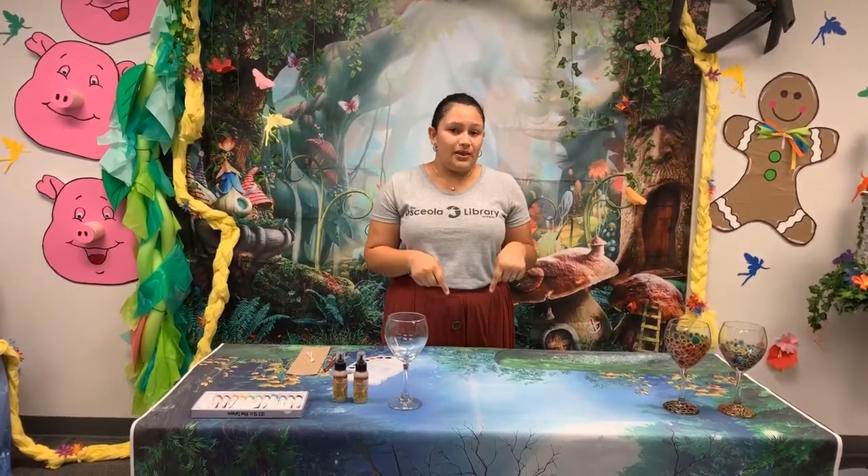Follow along with me if you picked up the supplies for this craft. You can also check out osceololibrary.org/summer-learning for a full list of supplies for all of our crafty live programs. Just so we know how many people are joining us today, go ahead and let me know in the chat box how many people are watching with you.